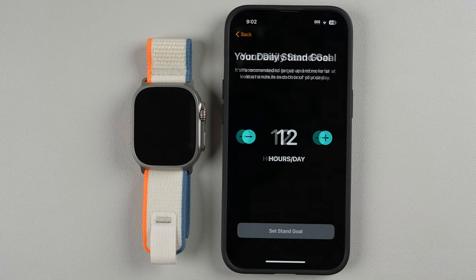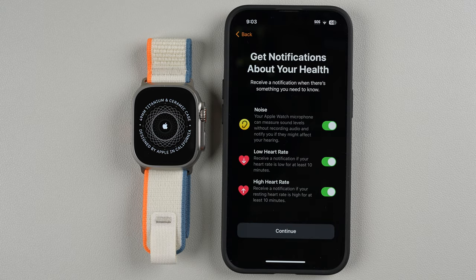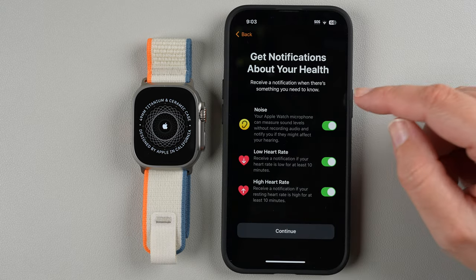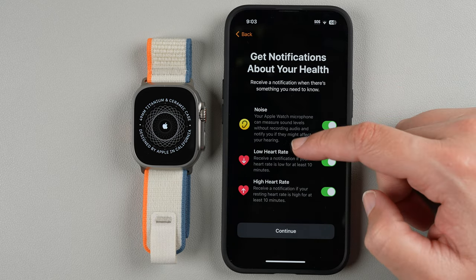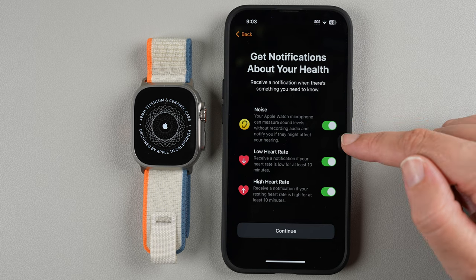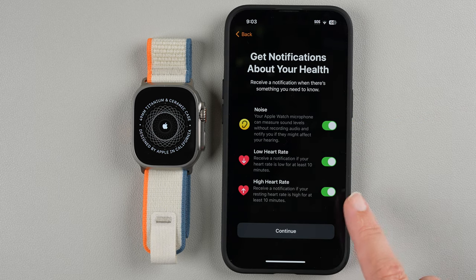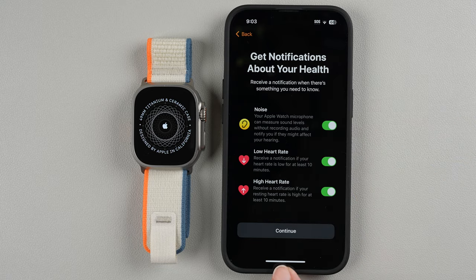For workout route tracking using GPS, you can enable this — I'll go ahead and enable it. You can always change this later. For health notifications, you can receive alerts when noise levels are too loud, and get low and high heart rate notifications. I'll leave these all enabled — I think they're very useful. If you want to disable something you can tap to do so, but I'll keep them all on and tap Continue.